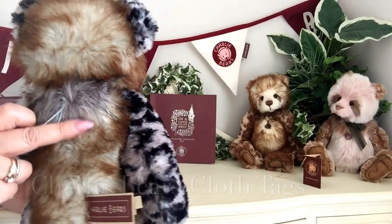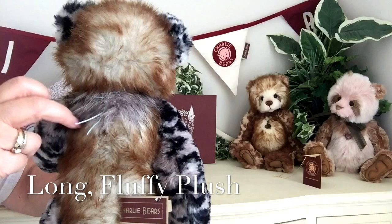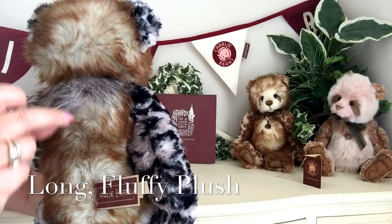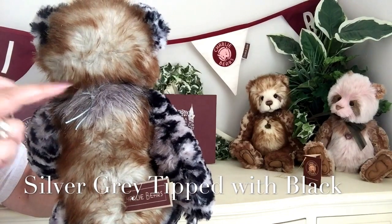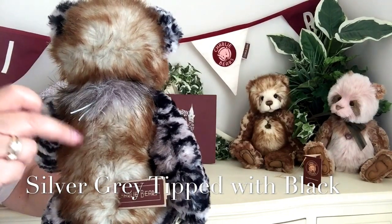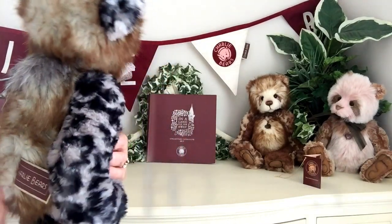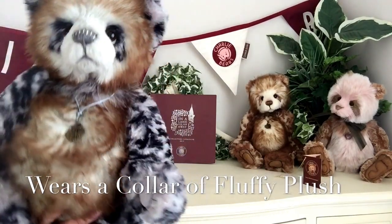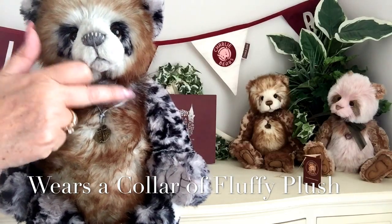And you may have also noticed some other fabric. Now this is a long, fluffy fabric that's been used here. This is a silver grey that's been tipped with black, and that gives this wonderful effect. But this plush goes right the way round the front and under a little chin, because it is like a collar of plush that she wears.